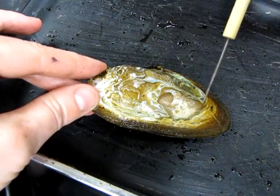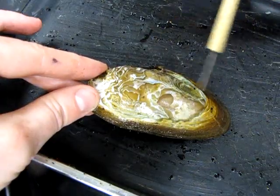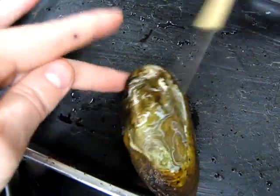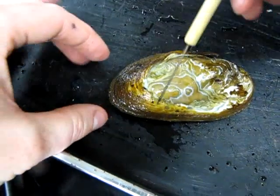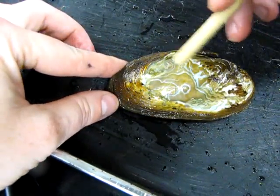The youngest part of the shell is down here. You can see these nice little growth rings on the surface of the shell — maybe a little bit better on this side. Each year a new layer of growth is added down at this side.